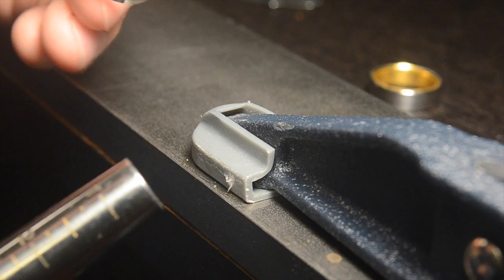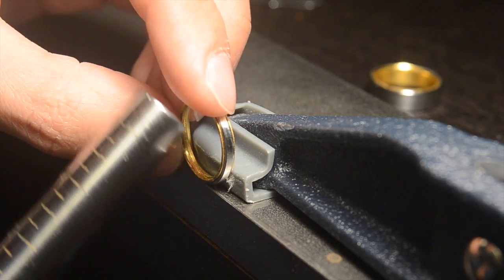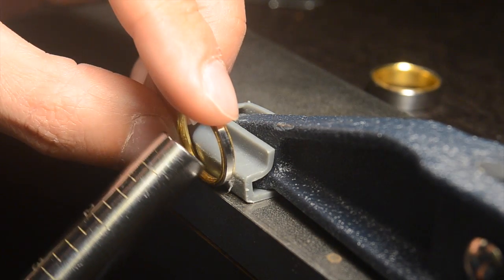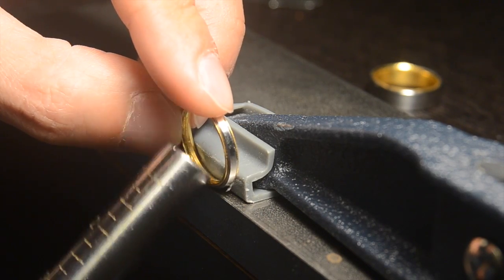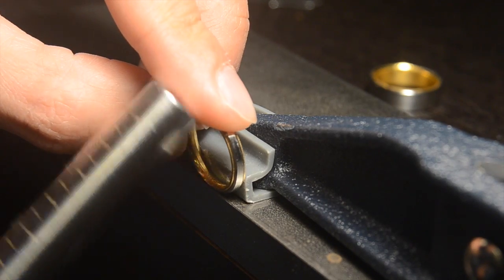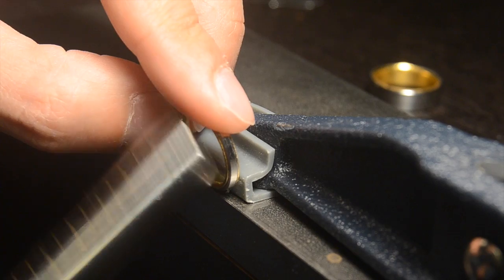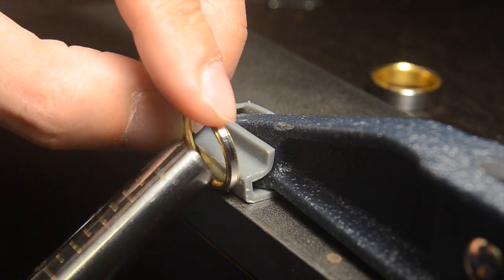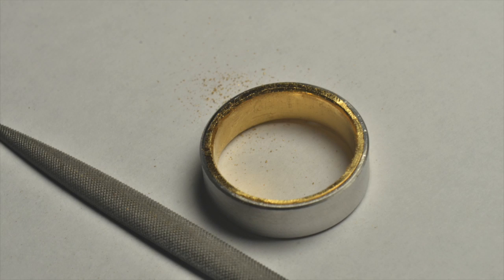To close the remaining gap between the gold and the steel, I turned to a more low-tech solution: hammering it. In lieu of a ball-peen hammer, I just used the sizing mandrel, which is actually a pretty heavy piece of hardened steel. After this, I filed the gold flush to the edge of the steel.